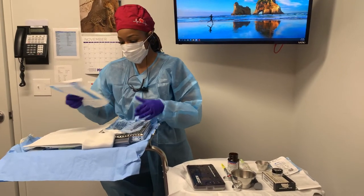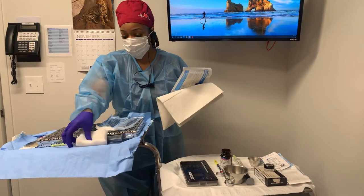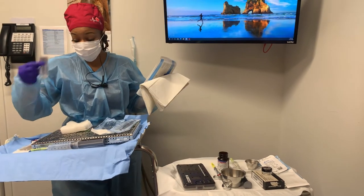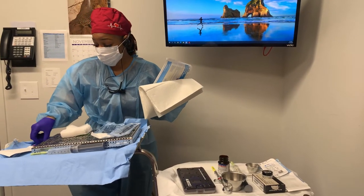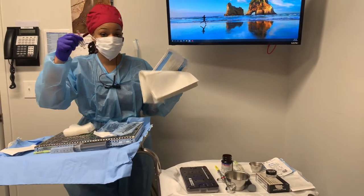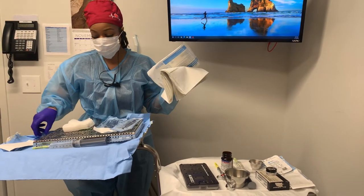So basically, you want to have a surgical kit, some gauze, irrigation, a blade, a suture on the tray, and some anesthetic. Typically, if it's for one tooth, you want to use about two or three carpules. It depends on the oral surgeon's preference.